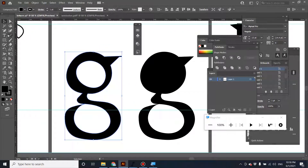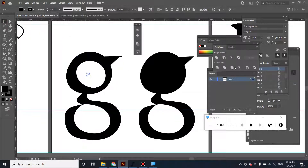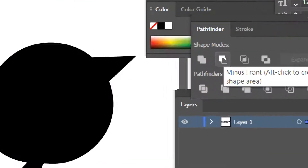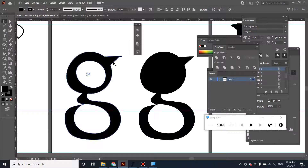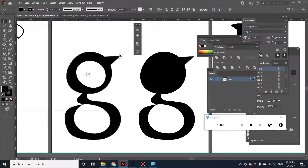Cut it first with Pathfinder Minus. Then after that, unite everything using Unite — not Group. There should be no overlap parts in your work. If you have a stroke, make sure you expand it first. After that, export the letter form and it's not going to be a problem. Also check the anchor points — make sure there aren't too many, otherwise you'll get errors in FontForge when you import it.